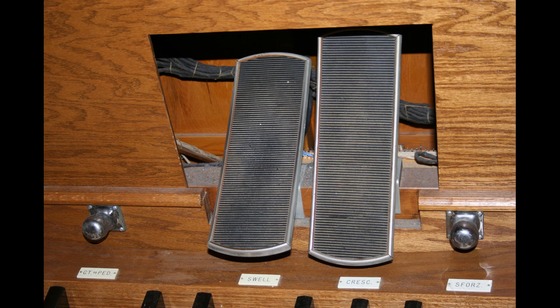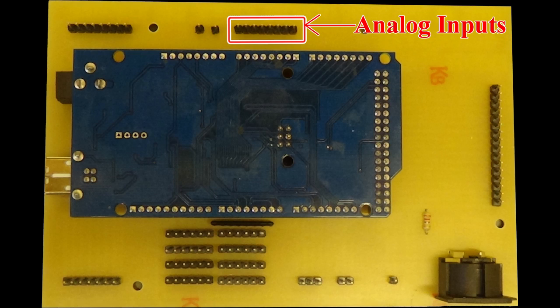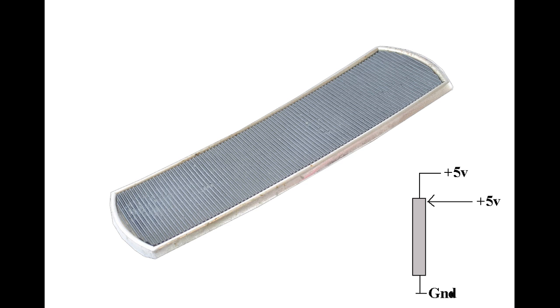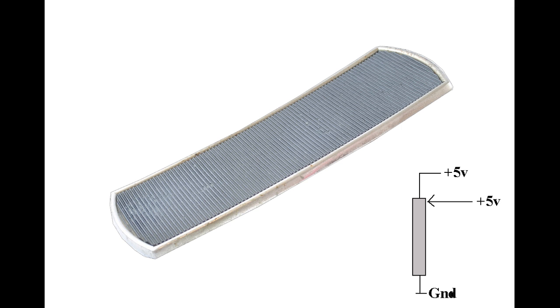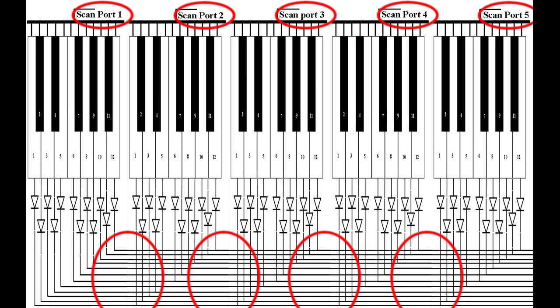Expression pedals connect to the other side of the board. These are analogue devices — they provide a signal that's proportional to their position. In other words, a swell pedal fully up would equal 5 volts, possibly, and fully down would equal 0 volts, and any position in between would equal some voltage in between. And that's all there is to it. As you can see, wiring it up is really simple. Obviously there are lots and lots of wires because there are lots and lots of keys, but it's not complicated — it's just repetitive.